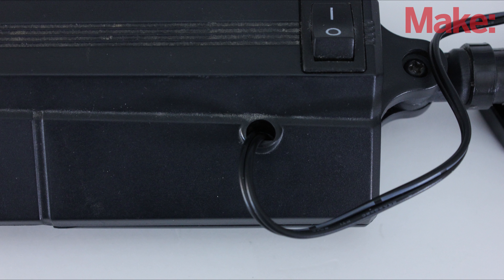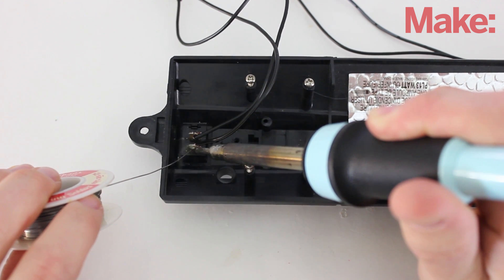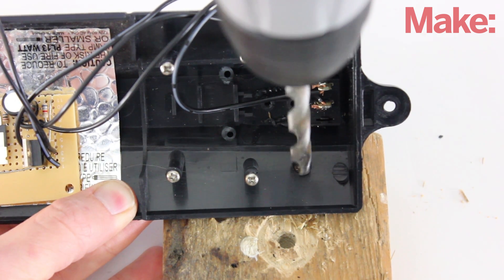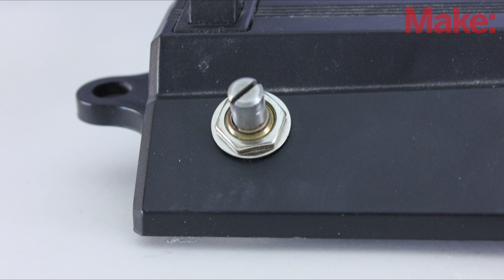Now route the new power cord through the body and into the head of the lamp. Solder these wires to the circuit board. Also connect the power switch to the board with jumper wires. To mount the variable resistor, start by drilling a hole in the side of the housing. Then insert the variable resistor through the hole and secure it in place with a washer and nut.